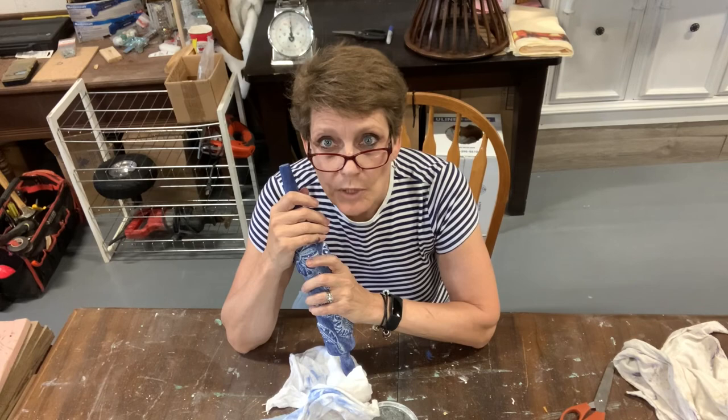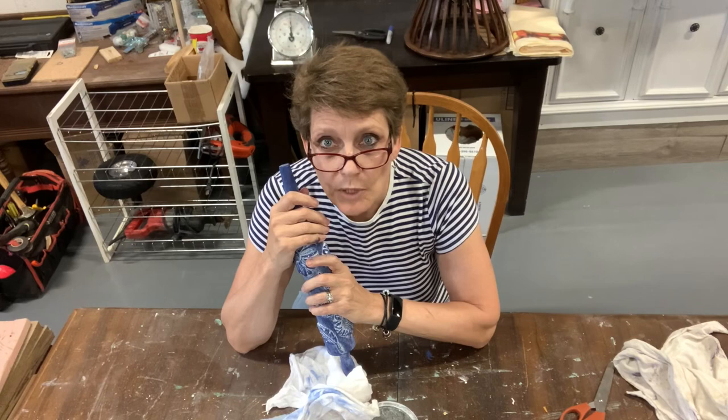See you next week. Cindy Daychuk, Queen Bee Creations. Check out the website queenbeecreationshome.com for any of the paint and supplies that we used. I look forward to seeing you on the channel next time. Take care.